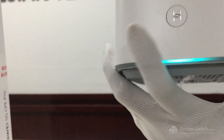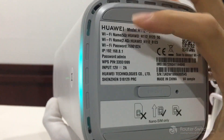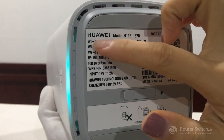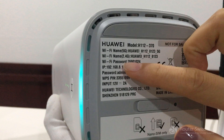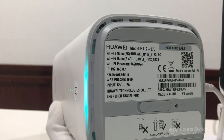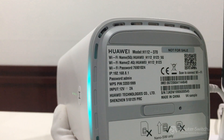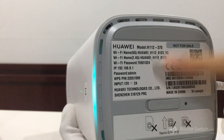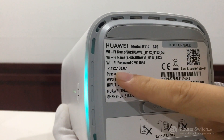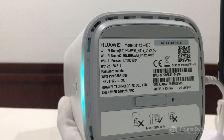Now we are going to show you the Wi-Fi name and the password on here — the Wi-Fi name and Wi-Fi password. This machine password is default, you don't need to configure it. And if you want to change the password, you can enter the IP address on your computer or phone: 192.168.8.1. Then you can confirm the password.